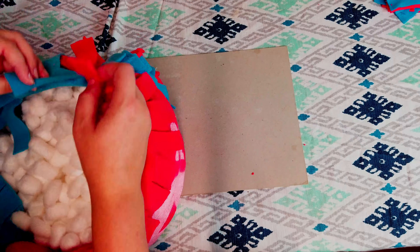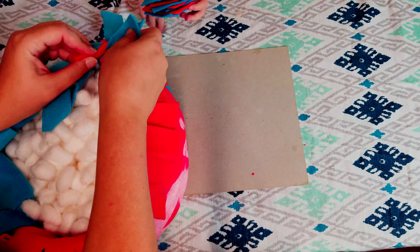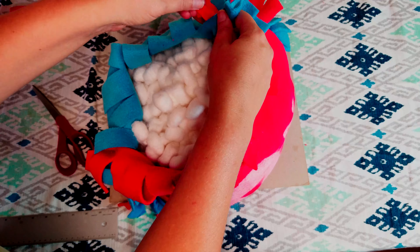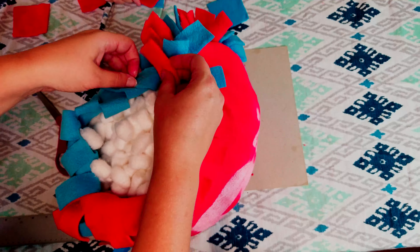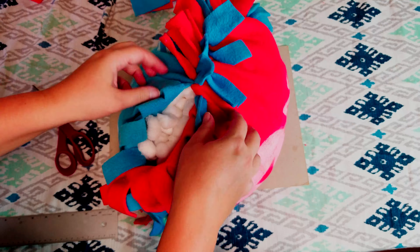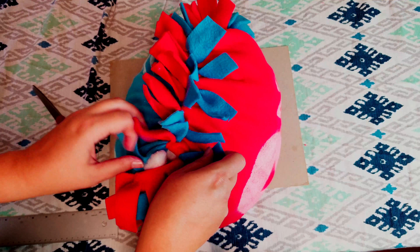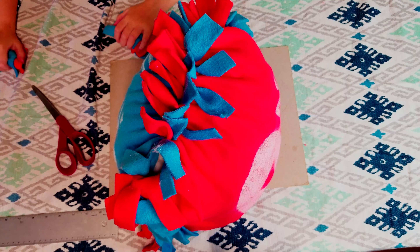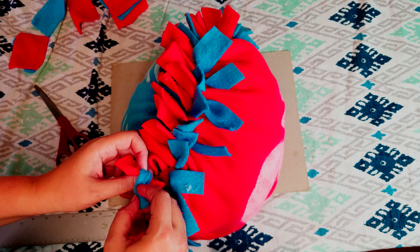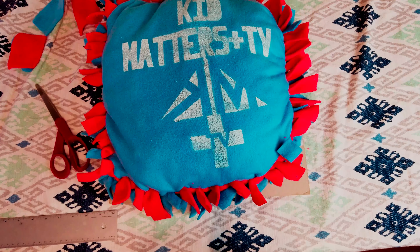Start tying the two sides together. Once you get three sides tied, add your stuffing. We're using cotton balls — we recommend you use a pillow insert because this is just a cover. Now that the 2,061 subscribers are inside, we tied the last side.